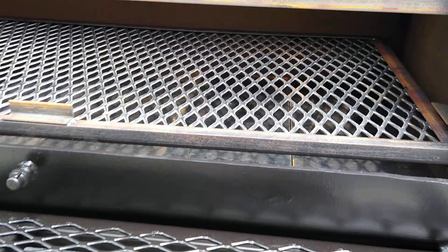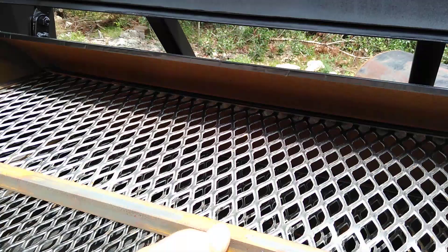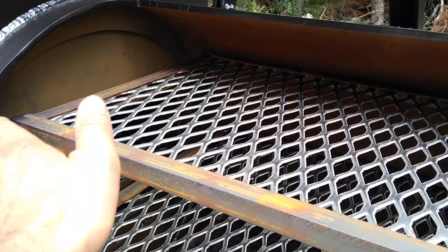Over here in the main cook chamber, we've added the new extra-wide upper meat rack that's just about the same width as the pipe inside. Before we always did half upper meat racks, but we've had more requests for it.